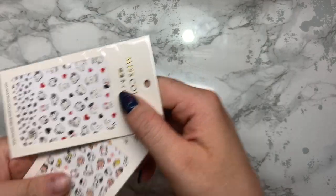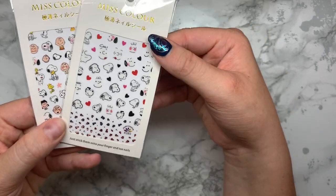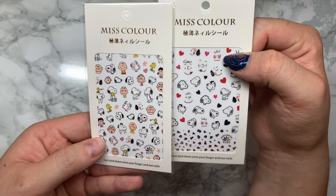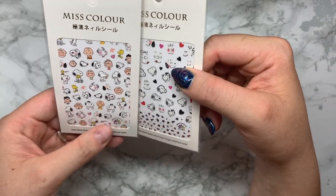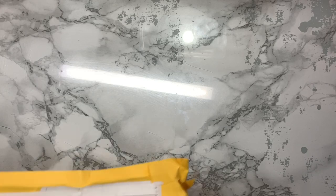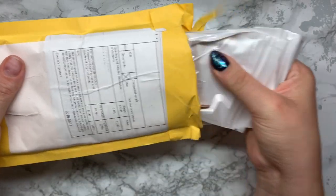I got some nail stickers. I really love these, I think they're absolutely beautiful. I really want to try some different styles of nail art. These ones are really good for Valentine's Day, springtime and summer. Again, going in with the Japanese nail art theme - I absolutely love these.